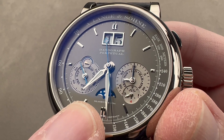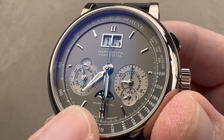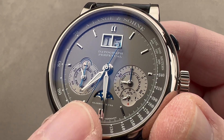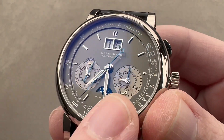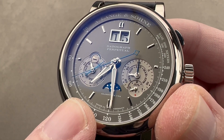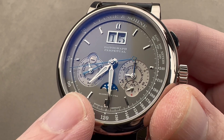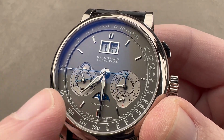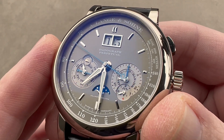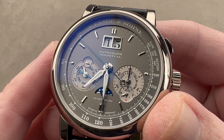The moon phase is a disc of white gold. At Lange, moon phase discs are always made out of gold, and they have a 122-year adjustment interval. This is above and beyond because the perpetual calendar is able to deal with leap years and irregular length months until the year 2100. So the moon phase actually outlasts the perpetual calendar, which in the year 2100 will have to be corrected at the factory. But until then, it can deal with all the quirks of the Gregorian calendar.